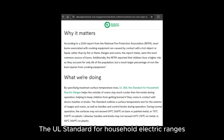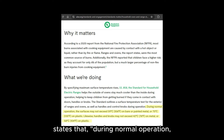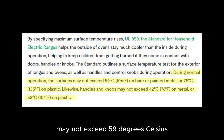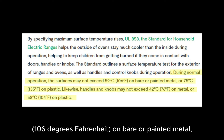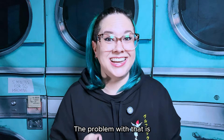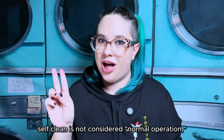The UL standard for household electric ranges states that during normal operation, the surfaces of household electric ranges may not exceed 59 degrees Celsius, or 106 degrees Fahrenheit, on bare or painted metal, or 75 degrees Celsius, 135 degrees Fahrenheit, on plastic. The problem with that is self-clean is not considered normal operation.